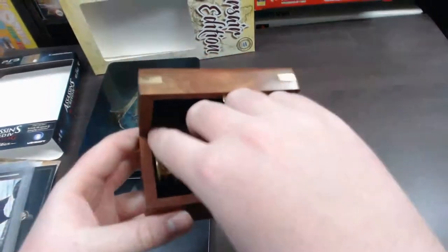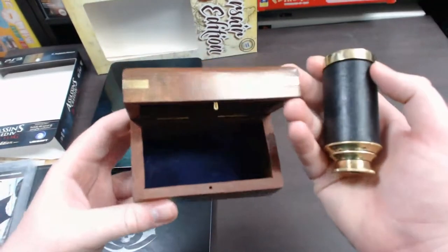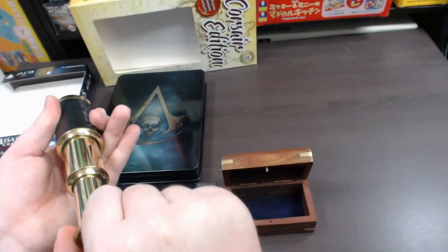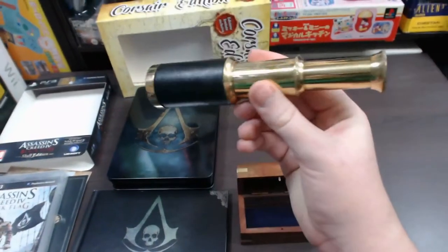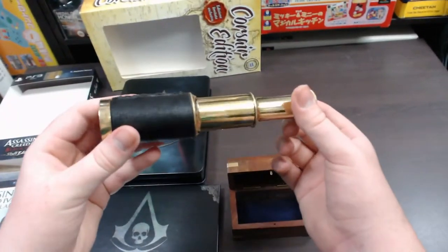The pirate has this on his ship and just pulls it out when he needs it, with a nice box to keep it safe. When you need it you just pull it open and use it just like a pirate spyglass. So it's a pretty awesome little replica that they've included — very, very nice quality.